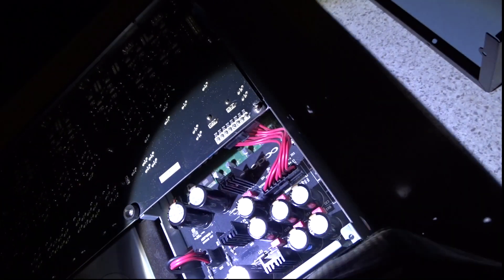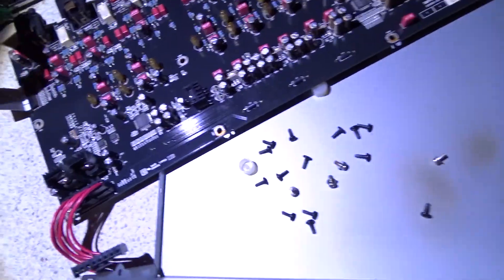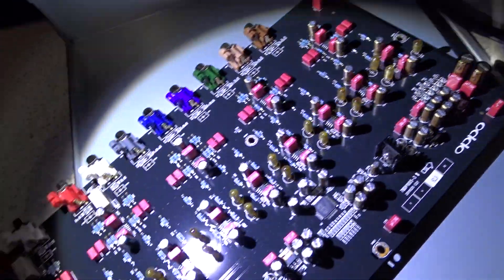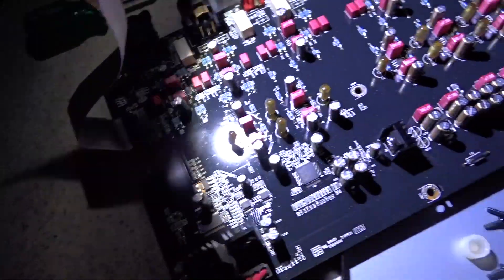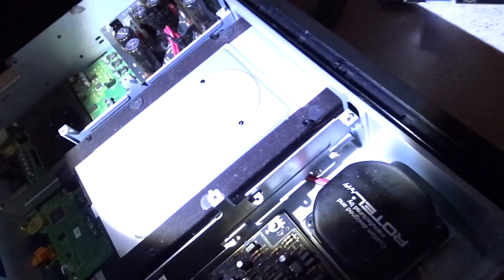Take that plate off of there. Okay, after many, many screws, the DAC's out — which I think is actually the analog section that outputs to the plugs on the board. Beautifully built, isn't it? Now I could get to this. This is the main power board.